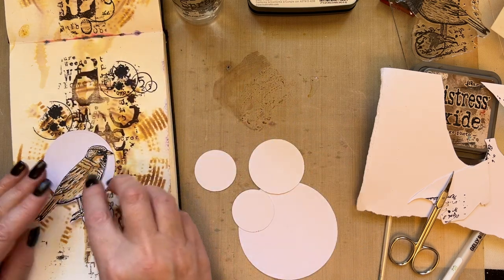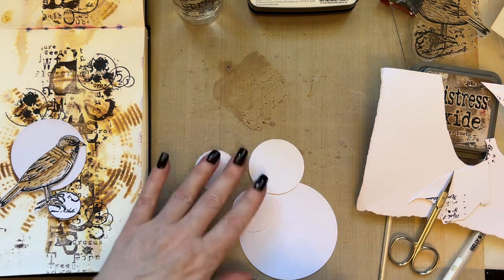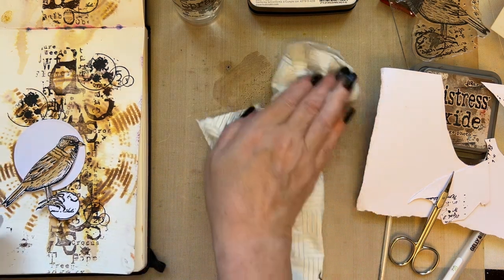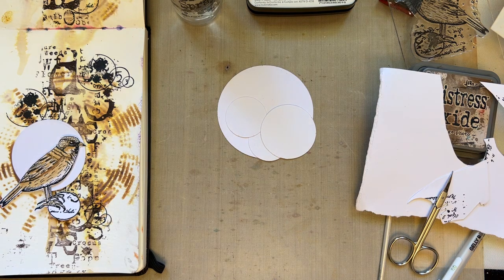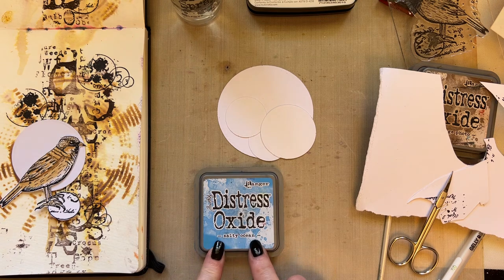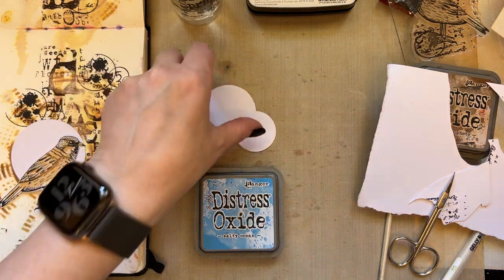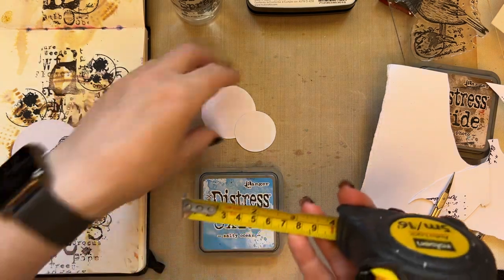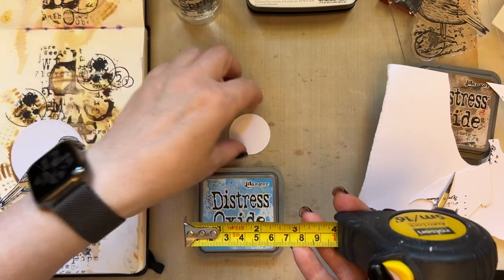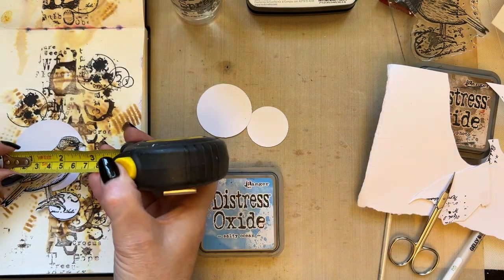I want that circle to stay reasonably plain — I don't want it to be too detailed. I will give you the sizes of the circles — you can just draw around lids or anything like that, no problem at all. The circle behind the bird is two and a quarter inches. The other circles are one and three quarter inches, and one and a quarter inches. But seriously, as long as your circles work, just draw around a lid — it doesn't matter.